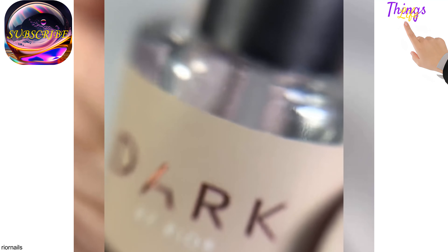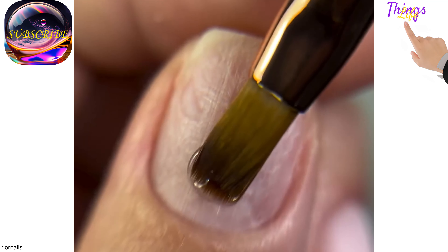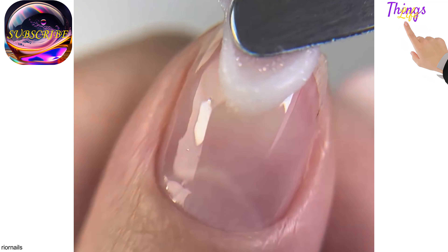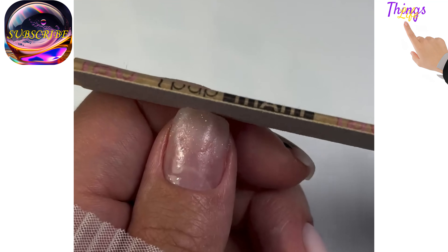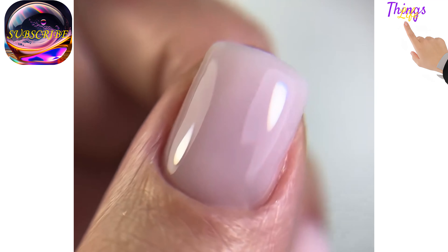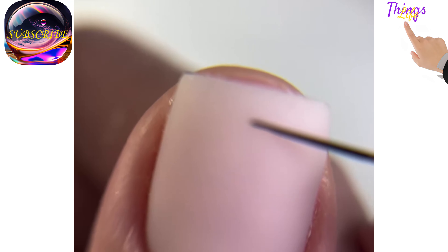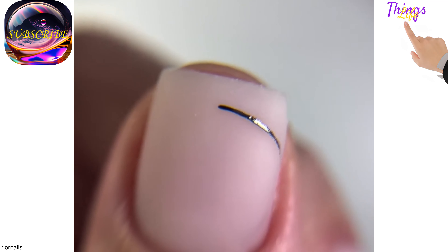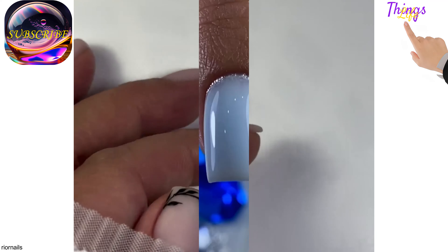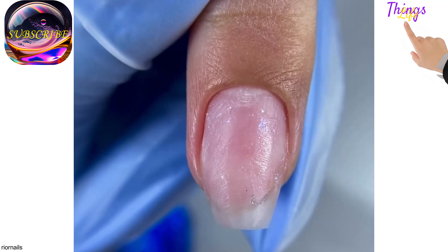After a few weeks there will be no peeling or chipping, and the manicure will continue to delight you. To level the architecture of the nail plate, out of all existing options, the best choice is rubber base coating. These are more suitable for problematic nails due to their specific consistency, which perfectly conceals aesthetic defects. Such bases are quite thick, do not spread too much, and form the correct arch. Their consistency somewhat resembles rubber — so in case of accidental impact, the nail will not break but will bend and return to its original position.